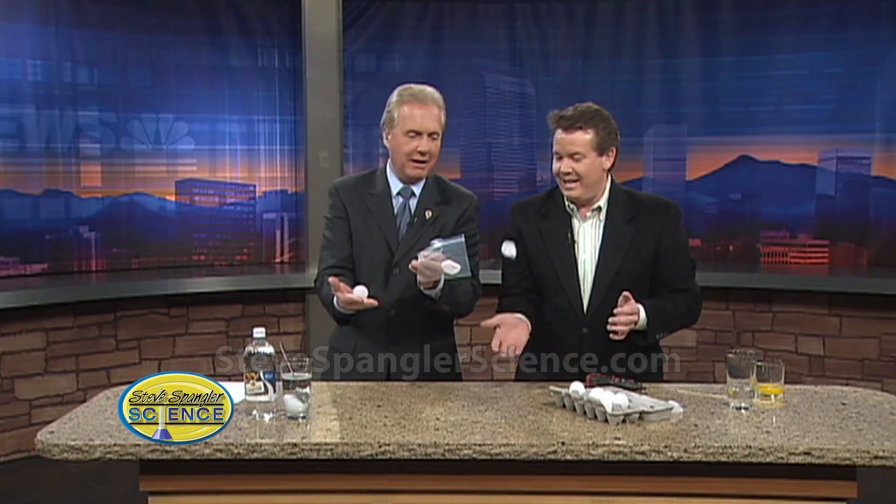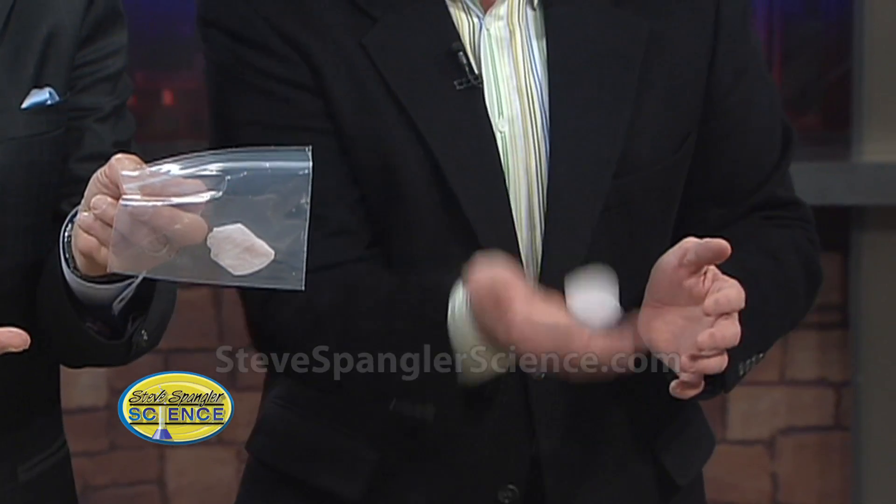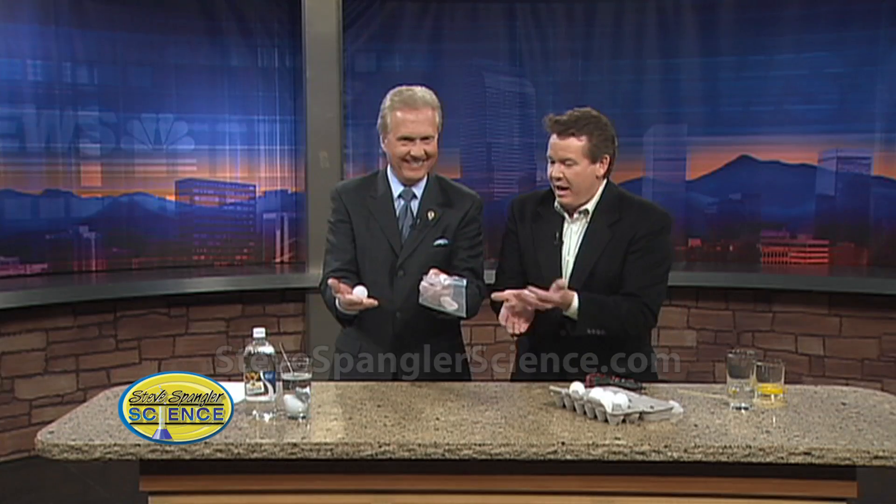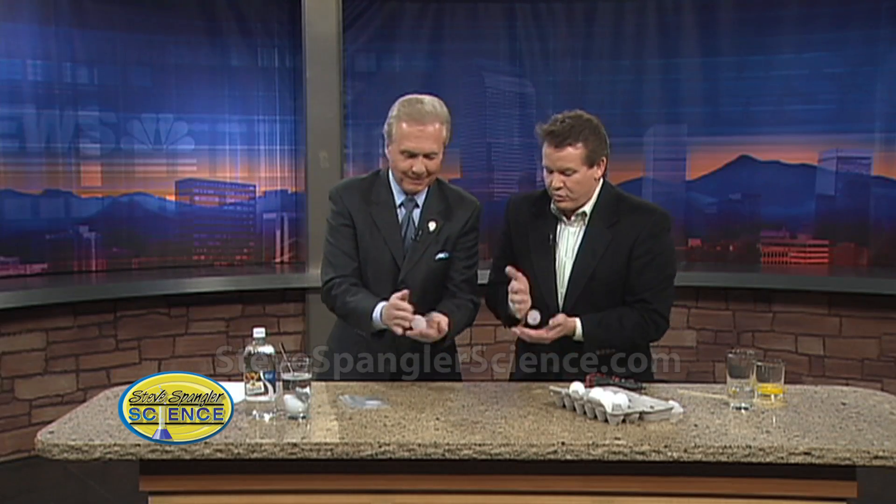Or my favorite — you put it in a Ziploc bag. That's how you keep it. People want to know: these aren't going to last forever. That's how you do it — if you're going to transport it and play with it or show the kids, put it in there with a little bit of water and it'll be perfect. Then you're going to have to dry it off just a little bit.